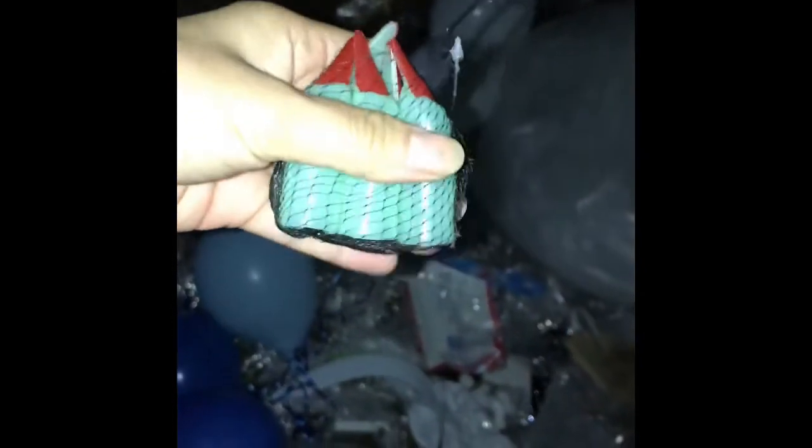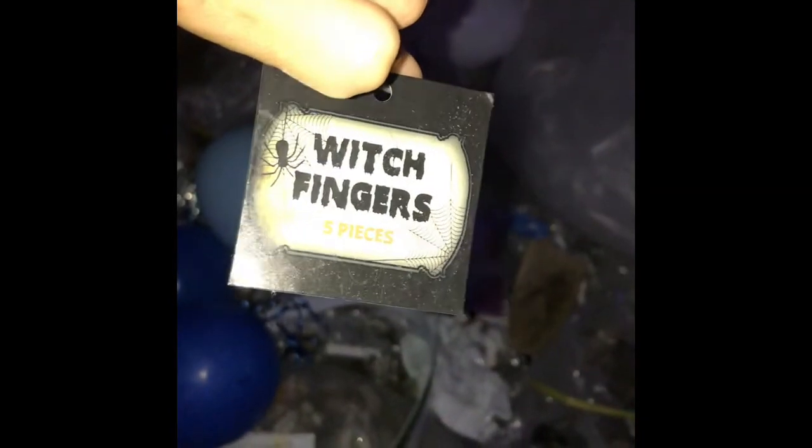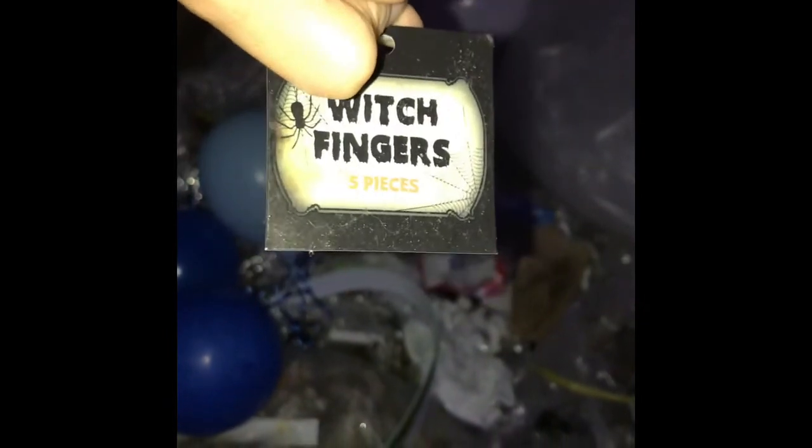It looks like nobody likes these because we have a ton of them back home, but we're going to take them because kids like to play with them. This was one dollar and it's a five-piece finger set. That's from Five Below and that's what we have so far.